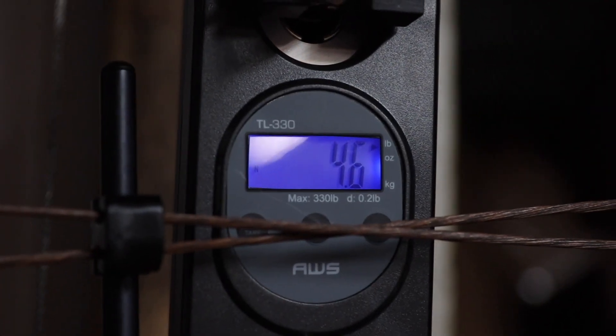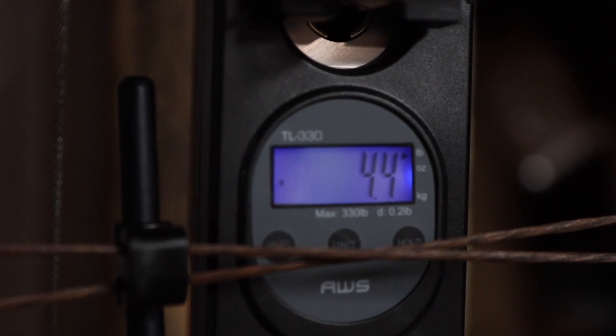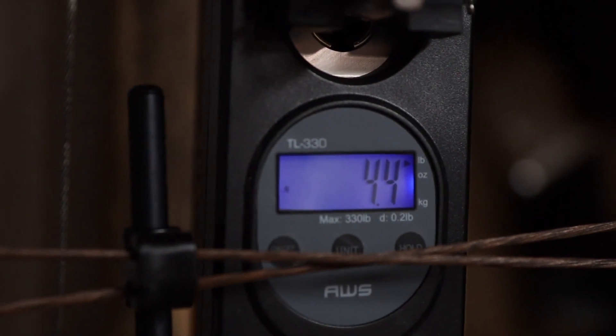The factory spec weight is 4.3 pounds, but we threw it on the scale and got 4.6 — a little heavier than advertised. We did take the dampeners out of the limbs and that got us back down to 4.4, really close to factory spec, so that's probably where most of the weight difference is coming from.